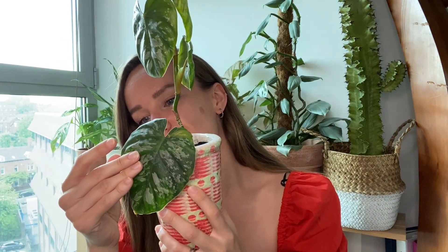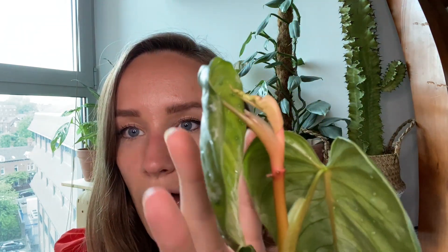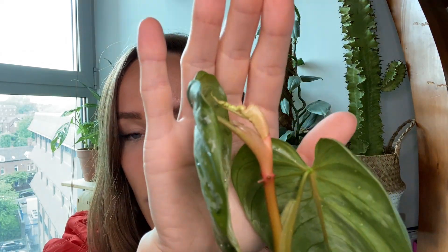Everything else I'm going to show you from here on is a lot more exciting because I haven't shown them on this channel before. We'll start with this one - my Philodendron Brandtianum. I really, really love this plant so much. This was unfurling when I got it, so this leaf has only just unfurled, and it's got a new growth point coming. You can see how super squished it was.